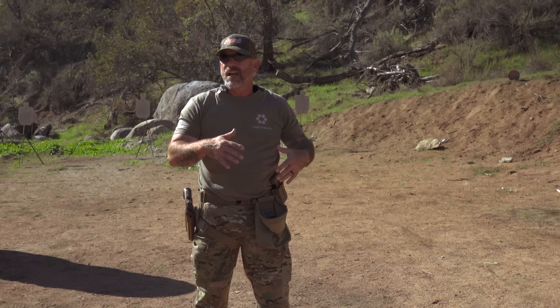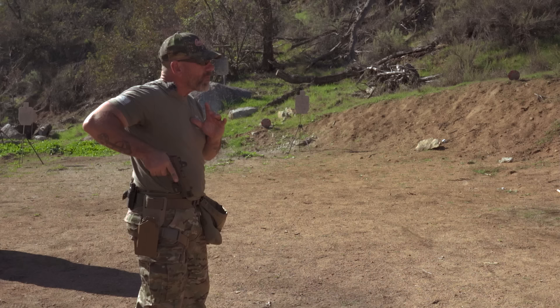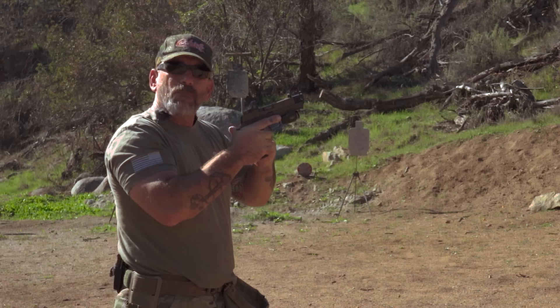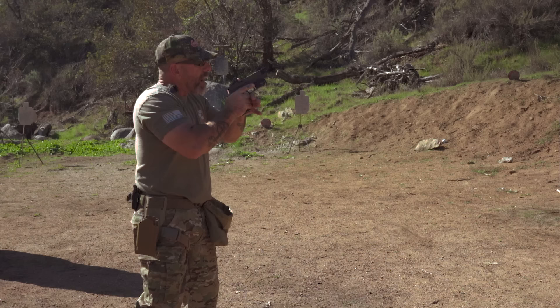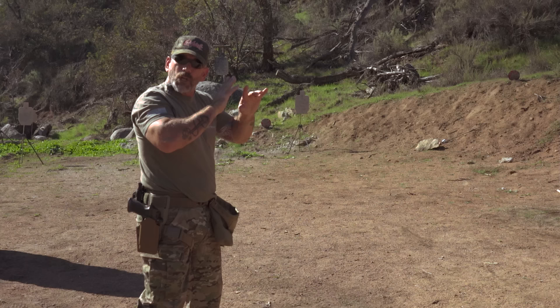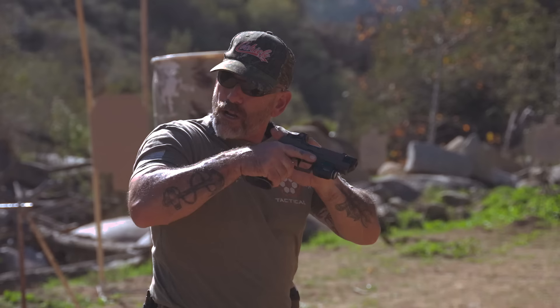I've got videos out there on grip, but we'll go over it real quick. I'm gonna bring my gun up. I've showed you in previous videos how to make your grip. Now I'm gonna show you how to build it, because you're not going to be able to draw and get that perfect grip just standing there — you've got to get it from the holster. So your firing grip comes from the holster.